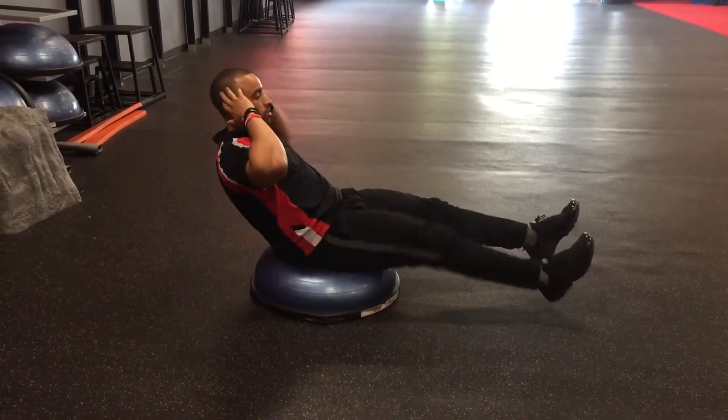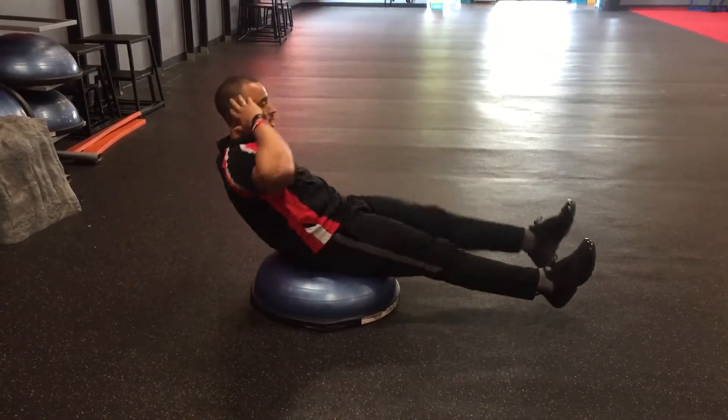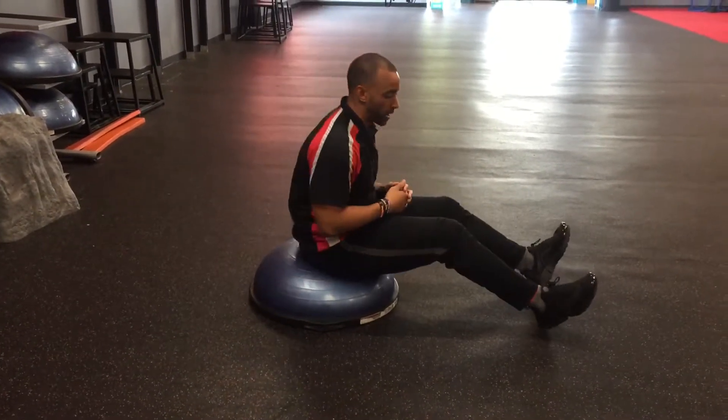Find that balance on the BOSU ball, come across the body, cross that body, and press that heel out as you go with those BOSU bicycles.